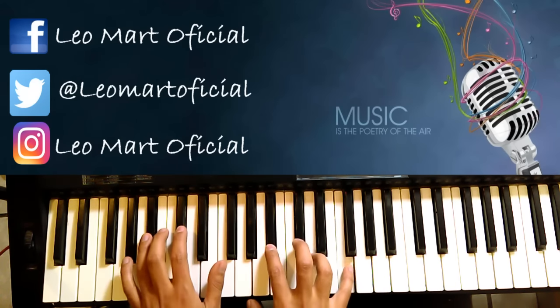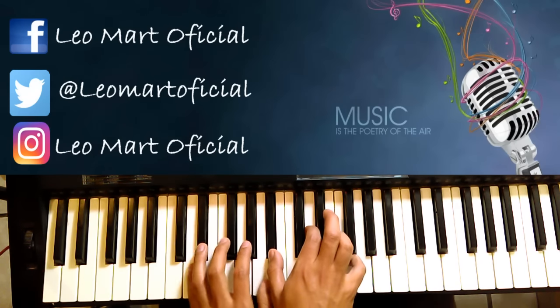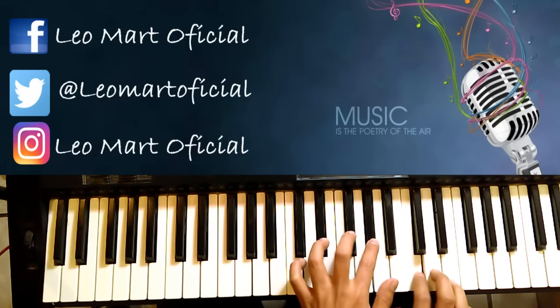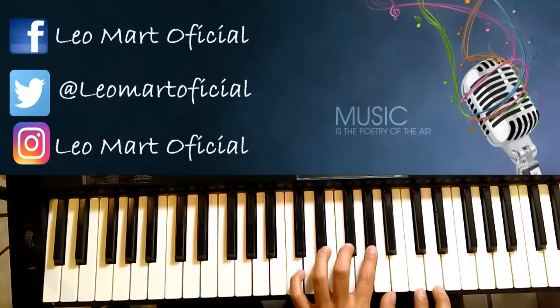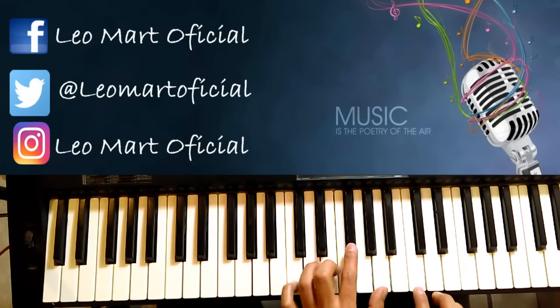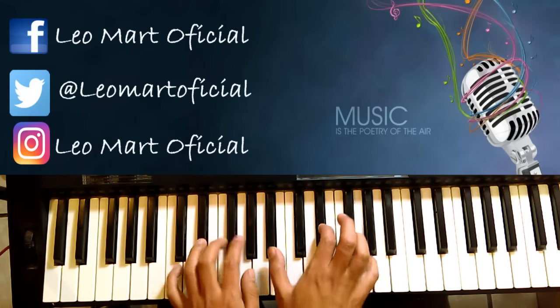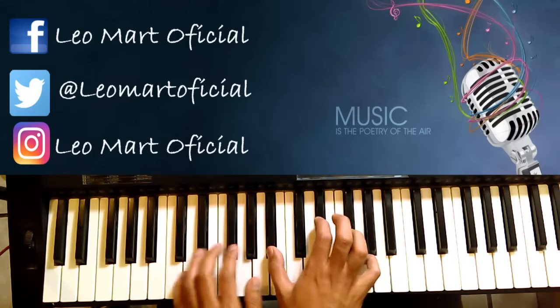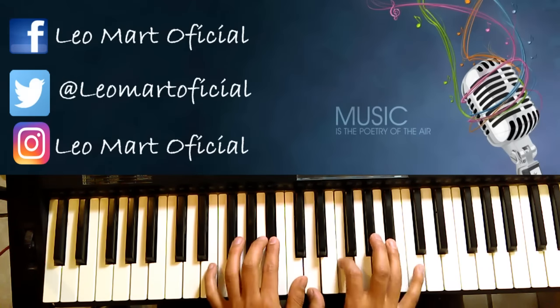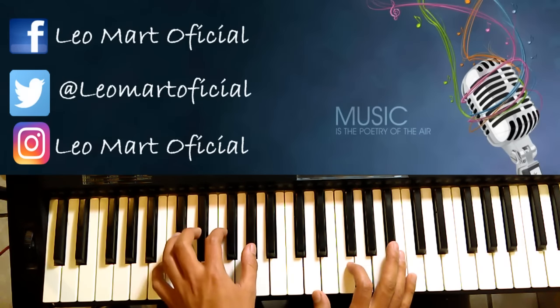Y ahí ya acaba. Después del Si bemol aquí entramos con Re sostenido. Estas dos nada más. Y otra vez Re sostenido. Y aquí metemos un Re natural. Igual aquí estas dos, y caemos así Si bemol. O sea, es aquí Do sostenido. Vendría siendo Do menor.